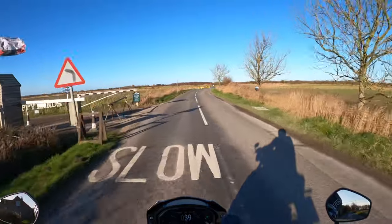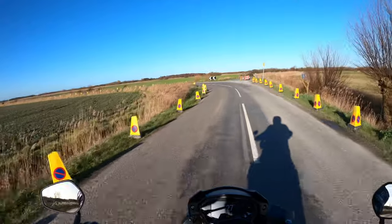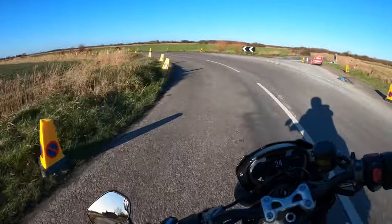It's all coned off here — what's going on? Road closed. Okay, I think we're alright round here.